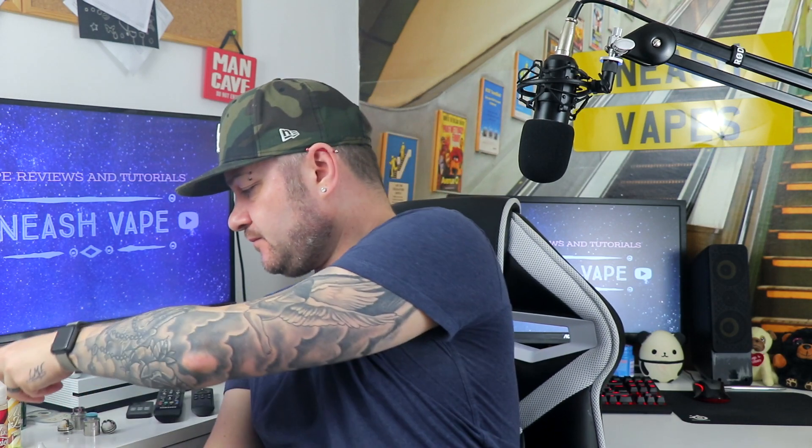On the inhale you get a definite vanilla taste, and the exhale is the toffee. It's nice — vanilla toffee cheesecake. I can't taste the cheesecake in there, but that's just the cakeyness. On the exhale it's the toffee — that's a nice vape. Strong flavor as well. That's an 8 out of 10 vape for me.